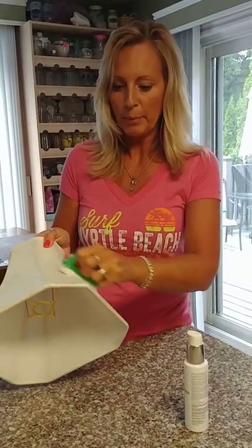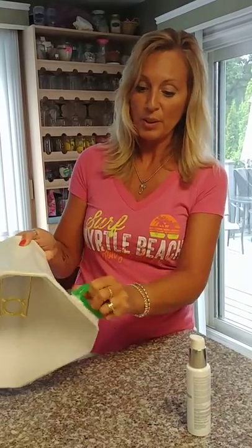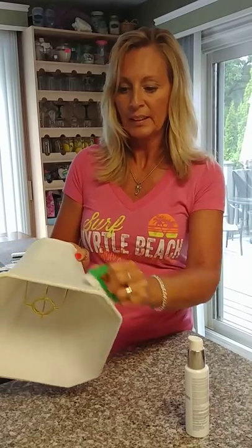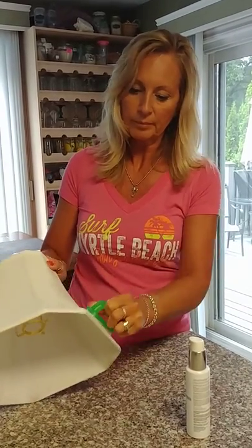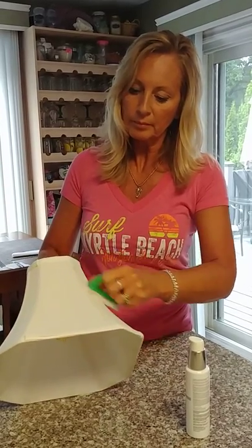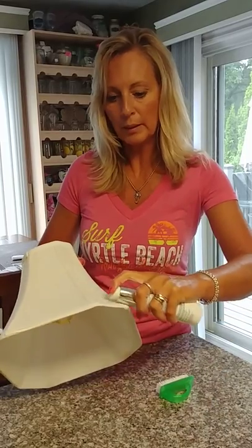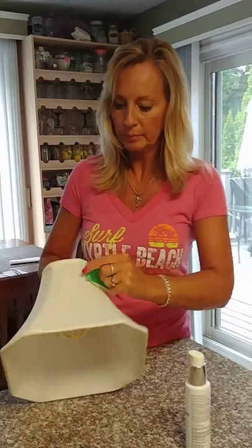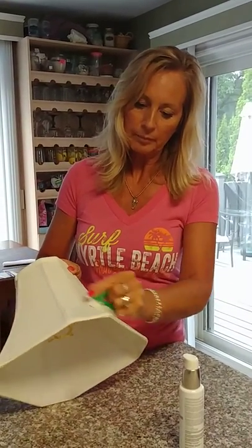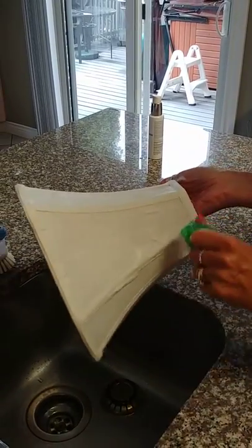We were actually going to get rid of this lamp until we discovered that maybe this product would be a great idea to try on it. So we're just lathering it up like we would on her face, with a little bit of water.